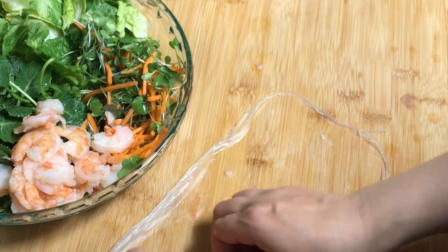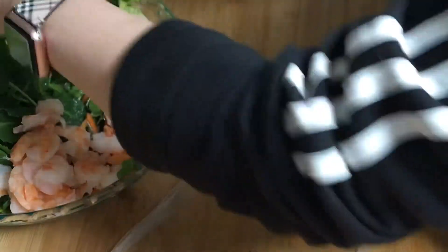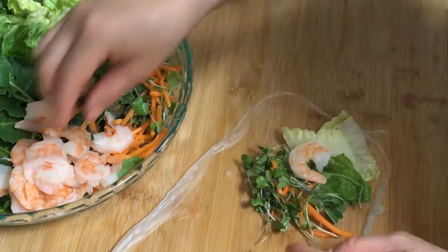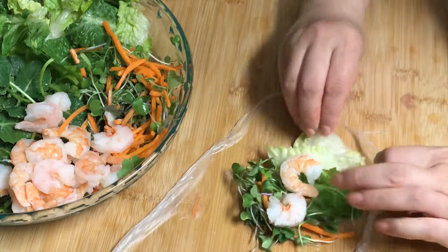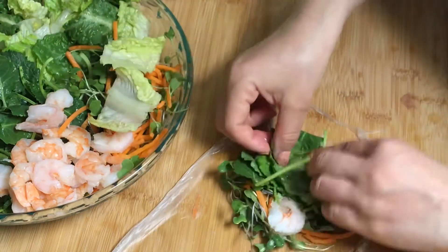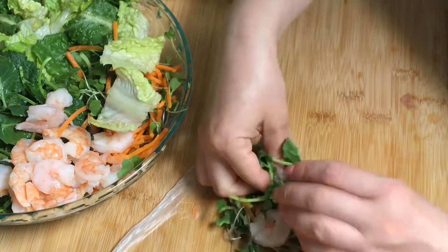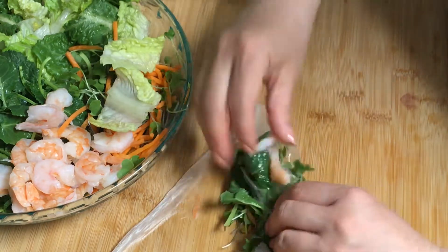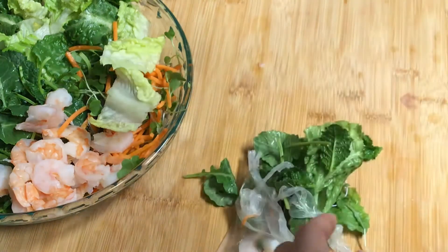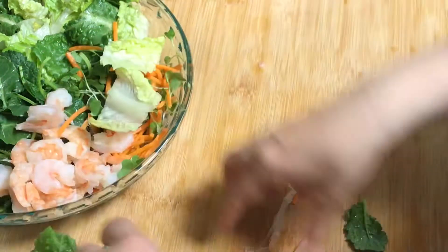First one is bad. I don't want to waste it so I'm just gonna put a little bit here. Let me just make a smaller one. Let me just use a leaf. It's too sticky, it's not working. All right, next one.